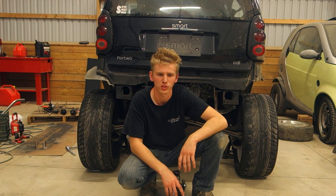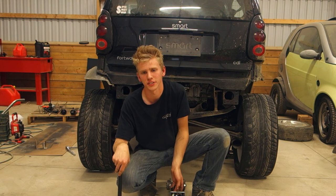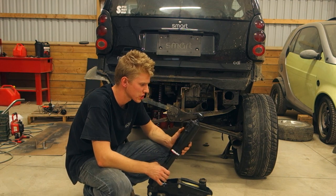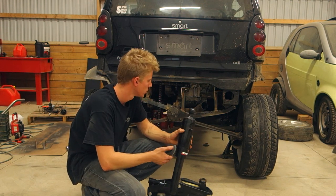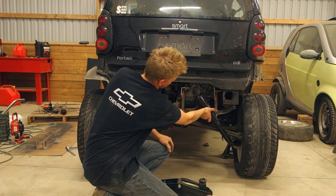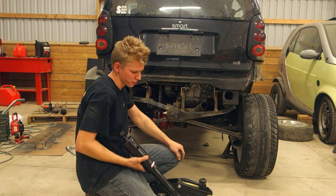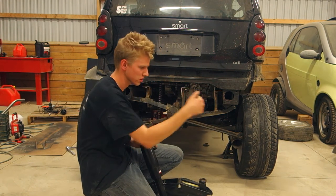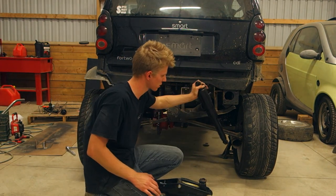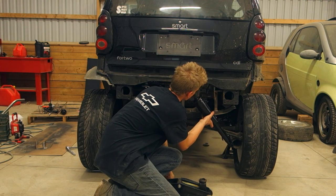We'll jack the car back up and let her down to find our ride height. By the way, we've got a Chevy Airlift suspension from a Tahoe, and these are just going to come in here on a little bit of an angle — basically like so. The reason for the angle is to stabilize from side to side, and also because they're quite long — you want them all the way out so they'll sit like this.